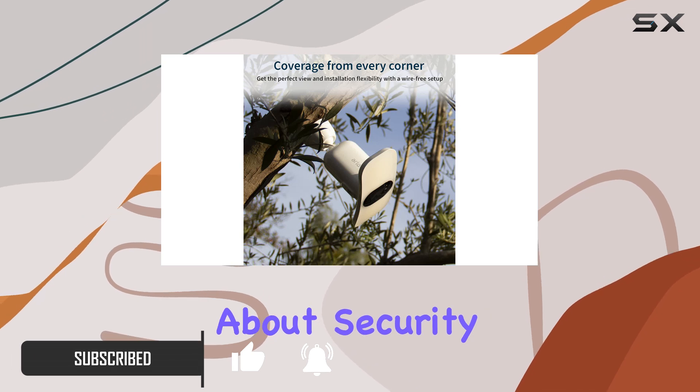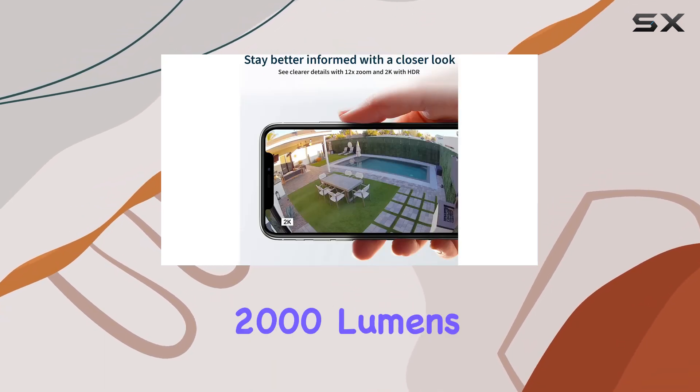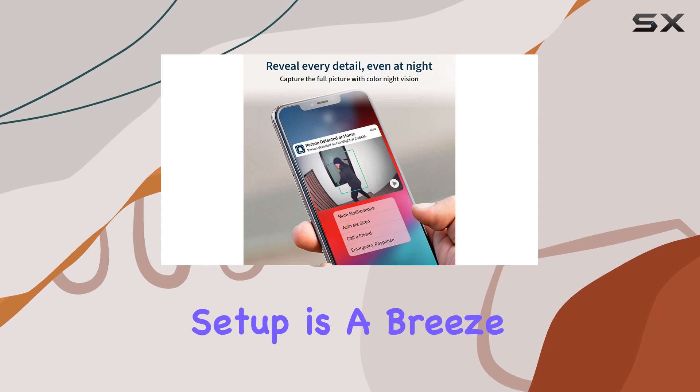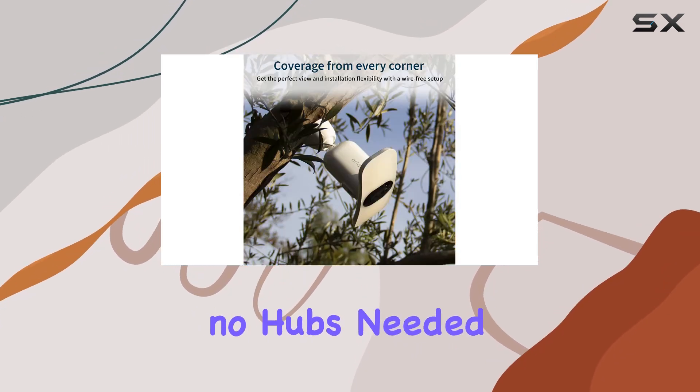Whether you're concerned about security or just want to keep an eye on your property, the Pro 3 offers 2,000 lumens of brightness, which can be boosted to 3,000 lumens with the magnetic charging cable. Setup is a breeze thanks to its wireless design and direct Wi-Fi connectivity — no hubs needed.